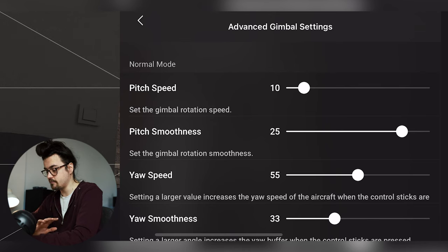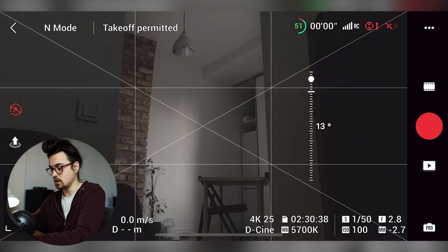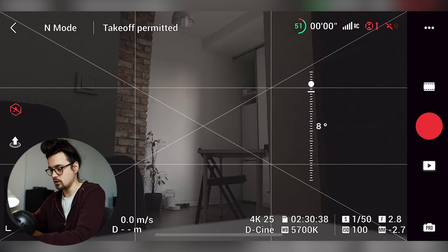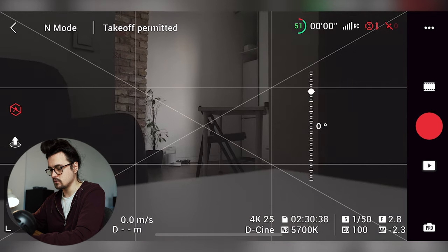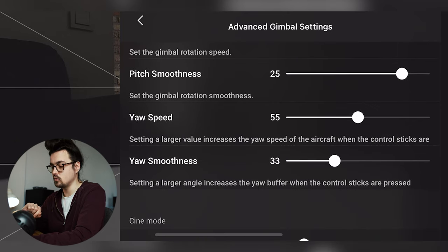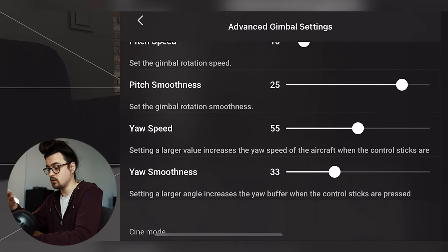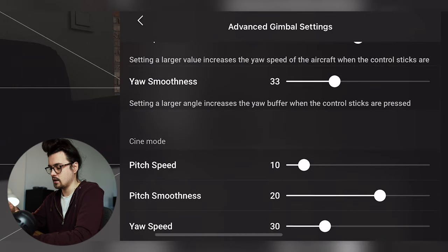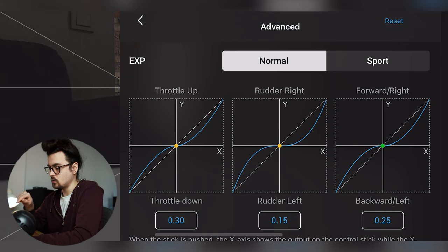Advanced gimbal settings — this is what a lot of people ask me about. My settings: pitch speed is 10 and pitch smoothness is 25, so you can achieve smooth starts and smooth stops with your gimbal movement. You can go faster too, but this way you move fairly quickly and stop very smoothly. Yaw speed is 55 and yaw smoothness is 33. These are my gimbal settings. For cine mode and sport mode I haven't changed much since I mostly fly in normal mode, but I'd use the same settings there. In the advanced section: 30, 15, and 25 — those are my expo settings.